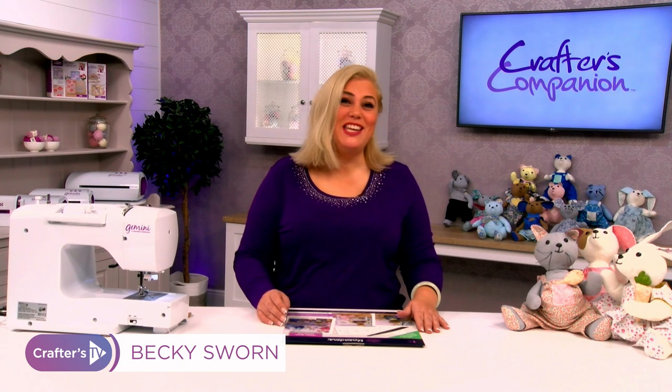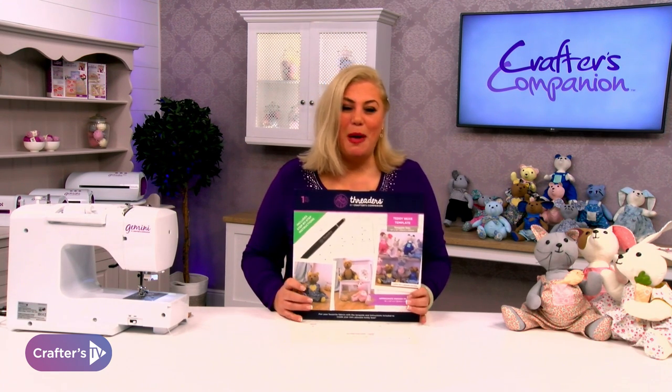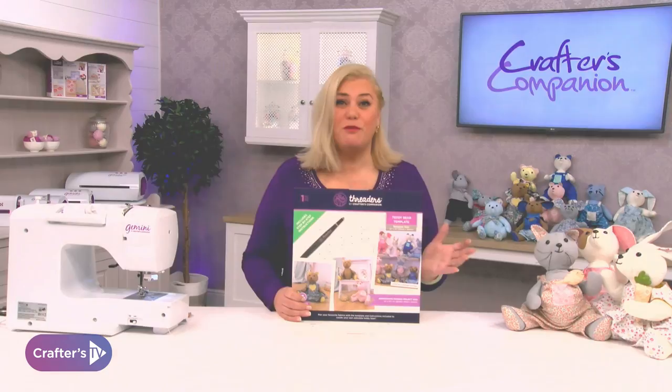Hello, I'm Becky and I'm here to show you the new teddy bear templates from Threaders by Crafters Companion. You can see the amazing animals that you can make here. There are all sorts of different animals, mainly teddy bears, but by changing the ears you can really make these look so different.